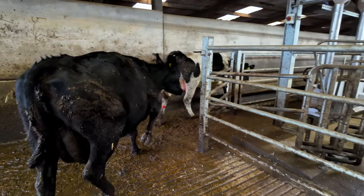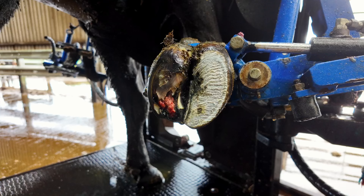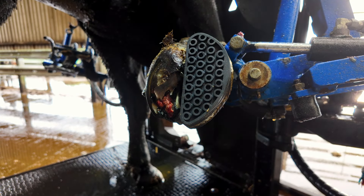We're about to show you guys a cow with a really, really tender front foot. So let's get her in and let's see how she's moving. I'm just looking at her now, she is not looking great. Let me see if I can get her on camera for you guys.